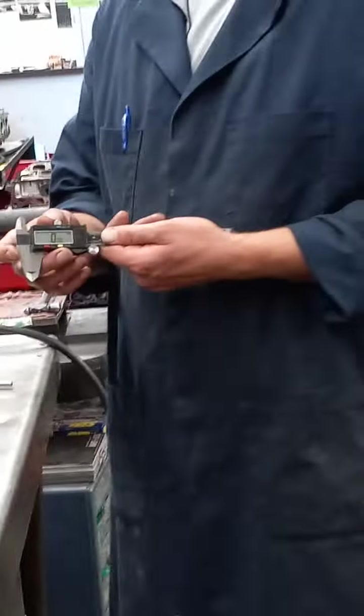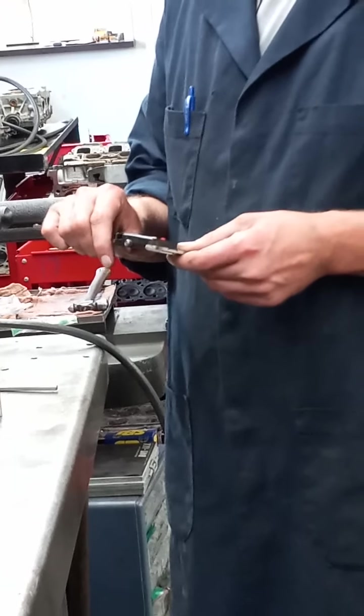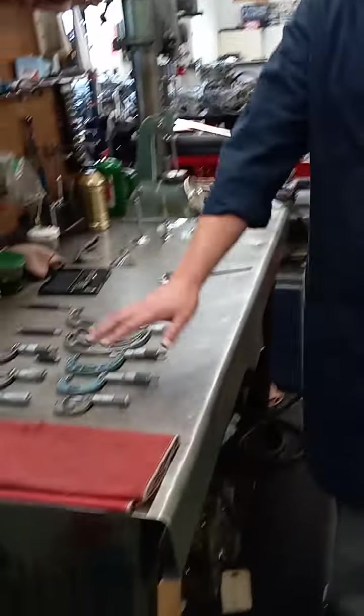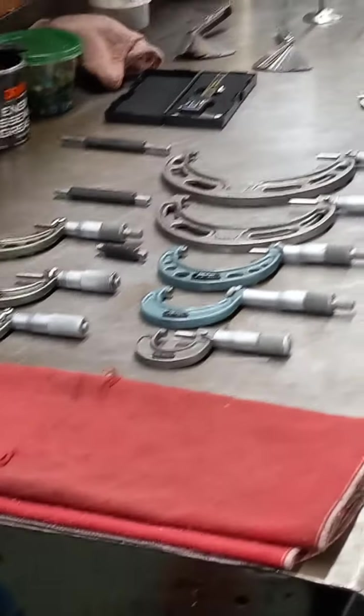We have electronic digital calipers. We use those pretty much for most of our measuring to get a roundabout number. They're not as accurate as our other tools like these micrometers I have laid out here — those are a lot more accurate, within a few thousandths more accurate.